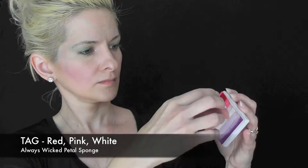I'm going to start out with red, pink, and white on a petal shaped sponge. With the white in the inner corner of the eye, I'm just going to press in two butterfly wing shapes, and then I'll come to the bottom and press two bottom butterfly wing shapes to start out this design.